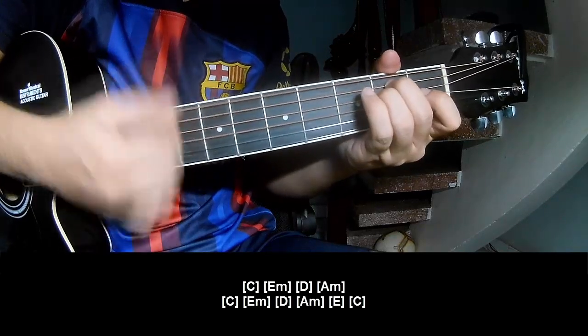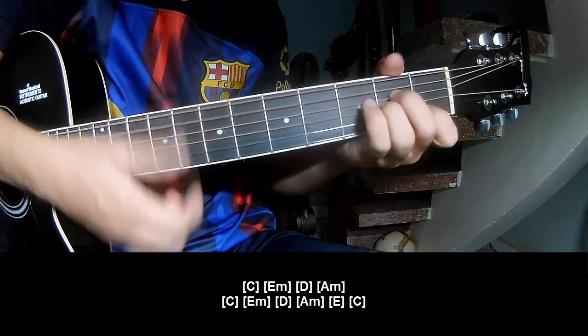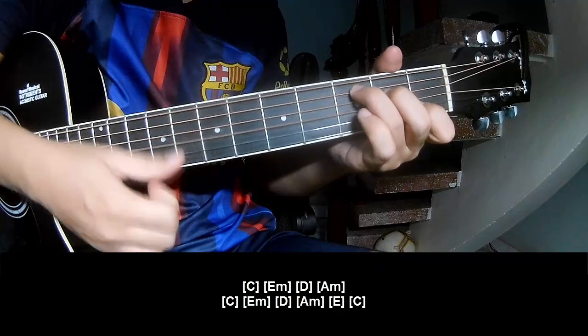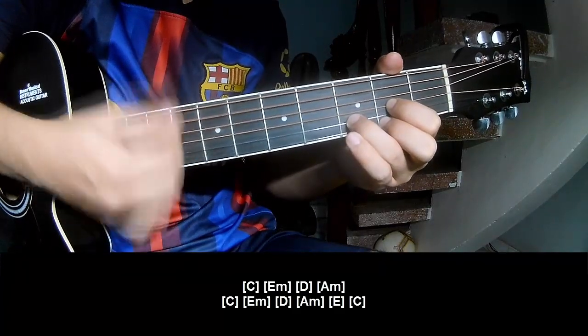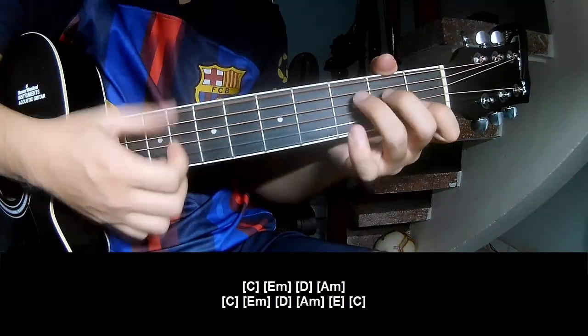C, E, M, D, A, M, C, E, M, D, A, M and E, C.